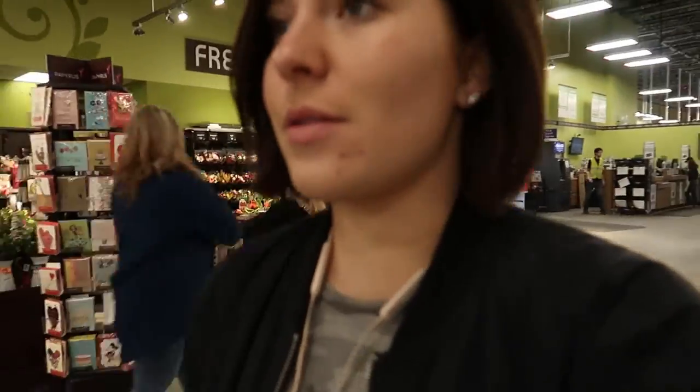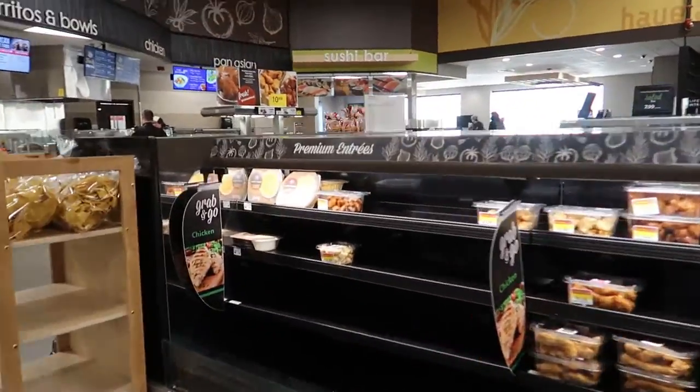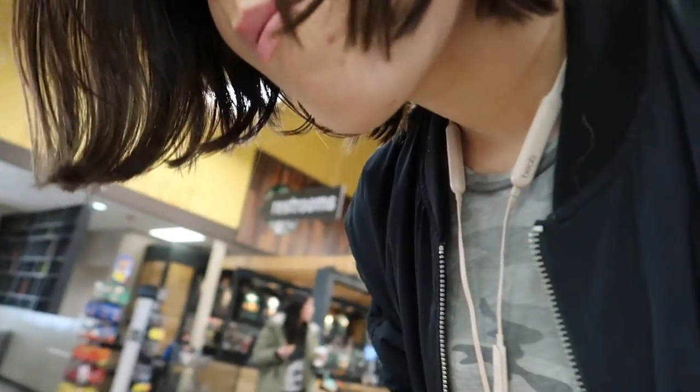I'm at the store — Fred Meyer. Super hungry. Babe said he wanted rotisserie chicken, which he never gets. So, rotisserie chicken — here we go. And mac and cheese. I think I want ahi tuna. Oh no — I think they're out of rotisserie chickens.